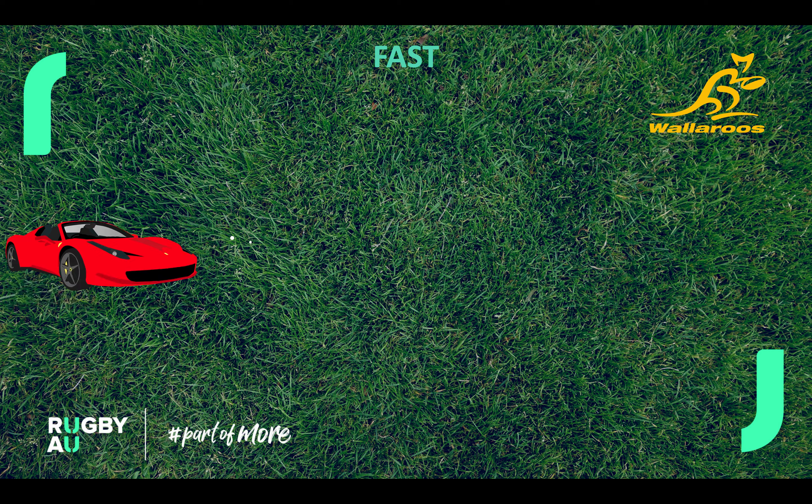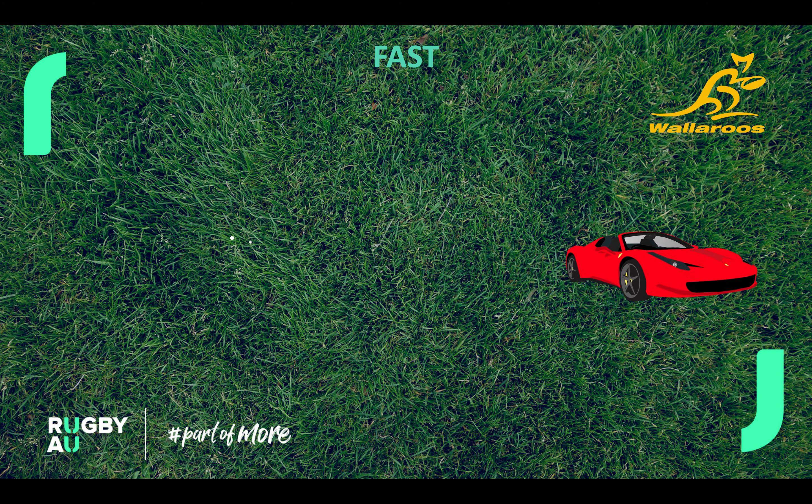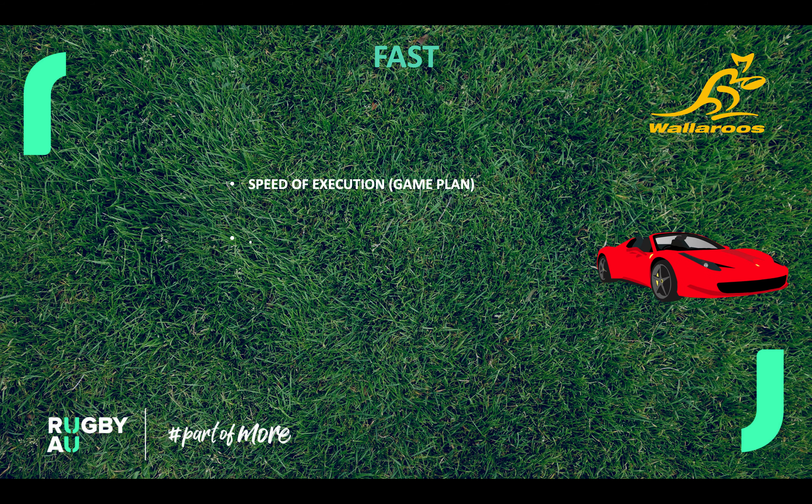Our Fast day — it's all about speed of execution of the game plan. Generally this is our captain's run. Whatever we do, we do it at high intensity and at speed, but we're getting our execution spot on. There are only two speeds: we're either on or we're off.